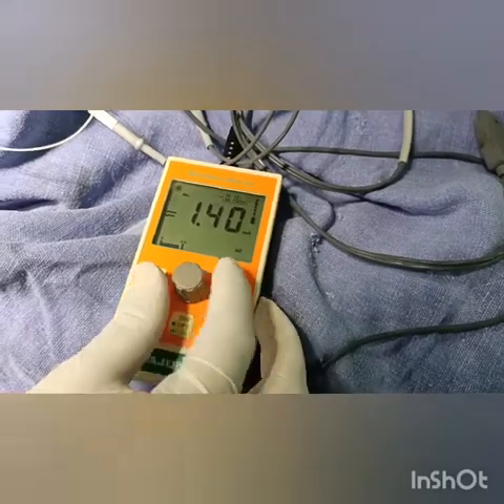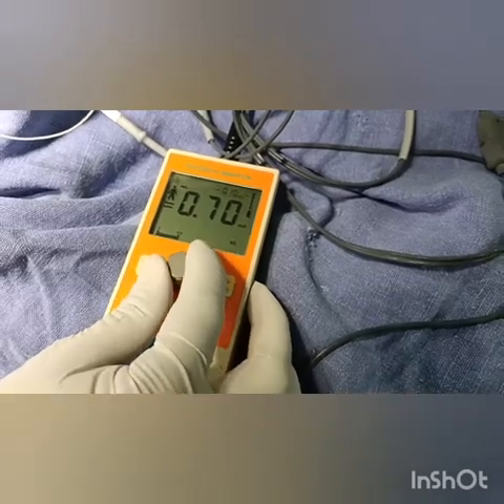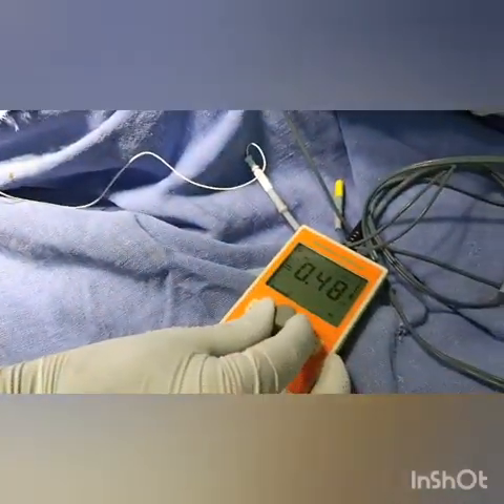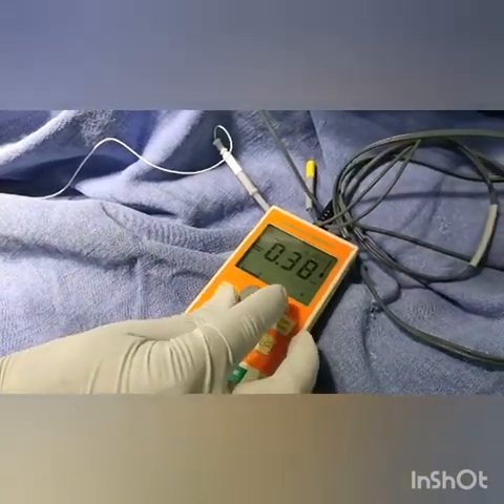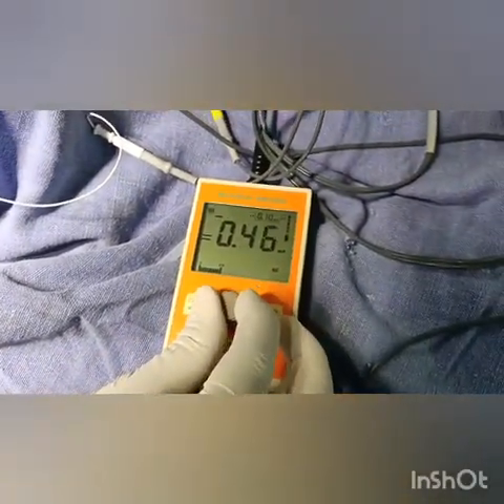You check whether at 1.0 milliampere you are getting the plantar response — yes. At 0.7 — yes, plantar response. At 0.5 — still getting the plantar response. You then reduce further: at 0.3 and 0.2 you should not get the plantar response, as you may be intraneural. At 0.38 to 0.4 milliamperes you should not be getting any plantar response.